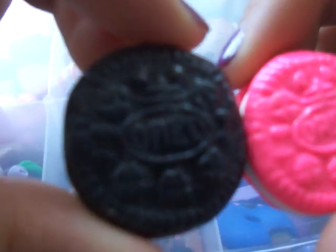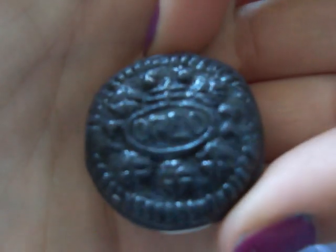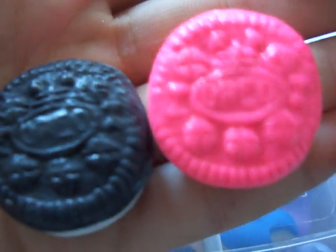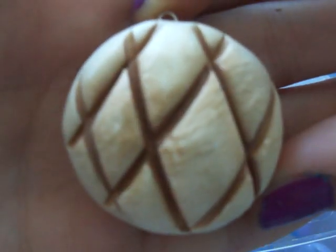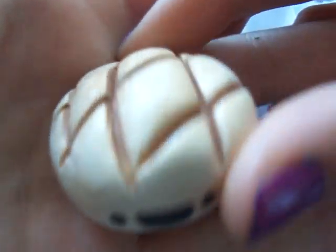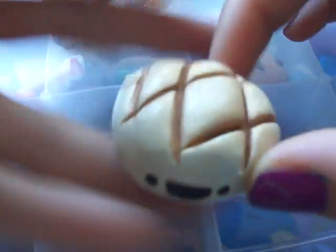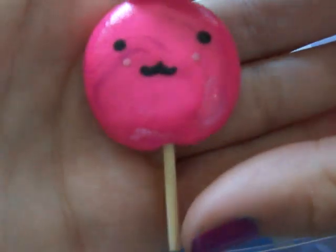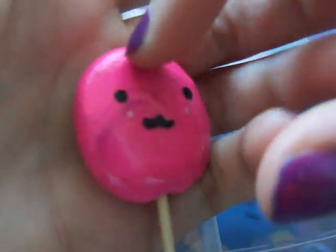And now for charms, I have these two Oreos — a black one and a pink one. I made this melon bun, credit to Taki Charms' tutorial. And then I made this lollipop with a really cute little face — it's kind of marbled on the inside. I also made this swirled lollipop.